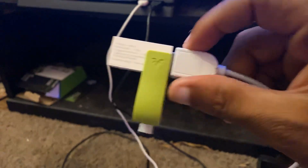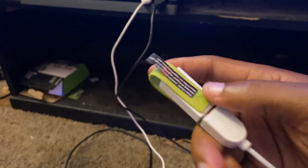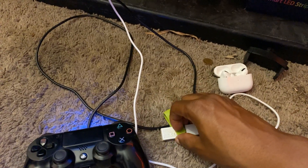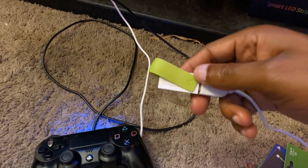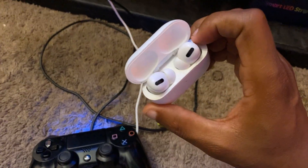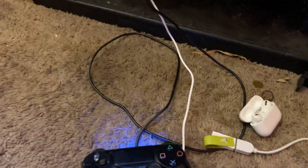You basically just need this USB piece right here — I'll try to put a link in the description for you guys to get it. You hook it up like that, and then all you need after that is your Bluetooth headsets, and you just connect everything like that.